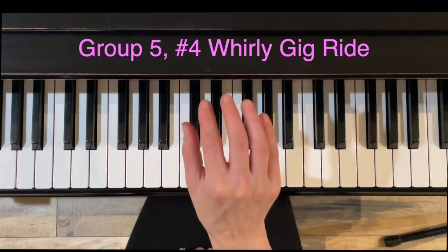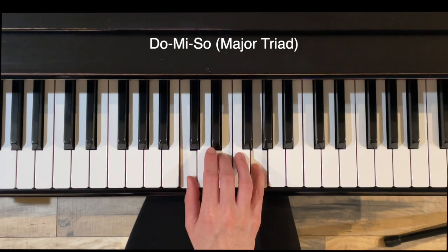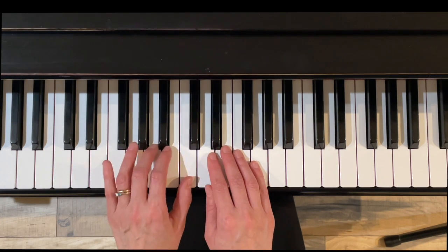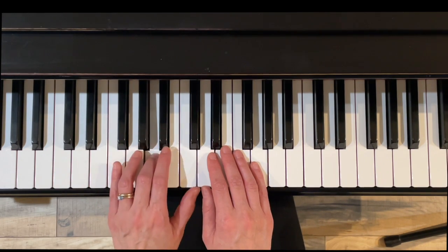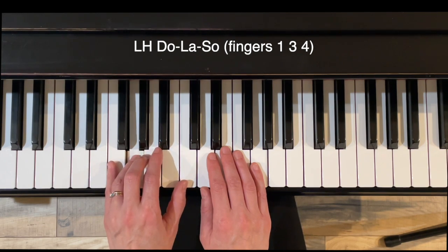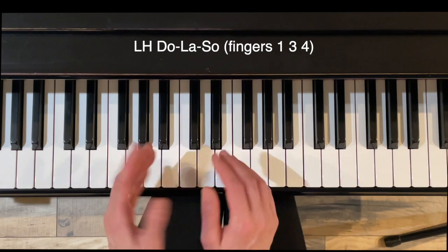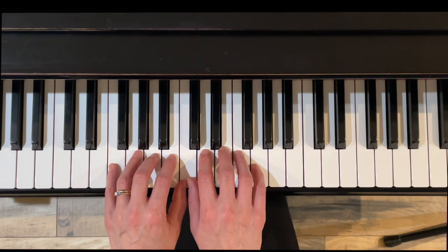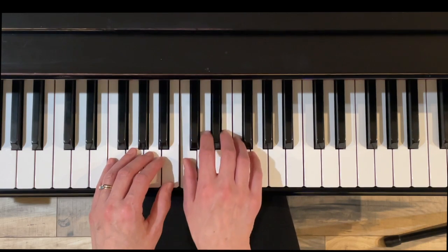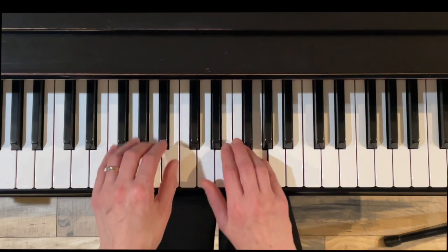Here's exercise four, whirligig ride. In the right hand, we have DO, MI, SO — a nice triad, rolling through the triad. Left hand mixes it up a little bit — it doesn't go all the way down to FA, but rather one, three, four. So DO, LA, SO, DO. Reinforcing a harmonic structure here at the end. Right hand, we're going to be rolling through with a gentle wrist. Switch hands.